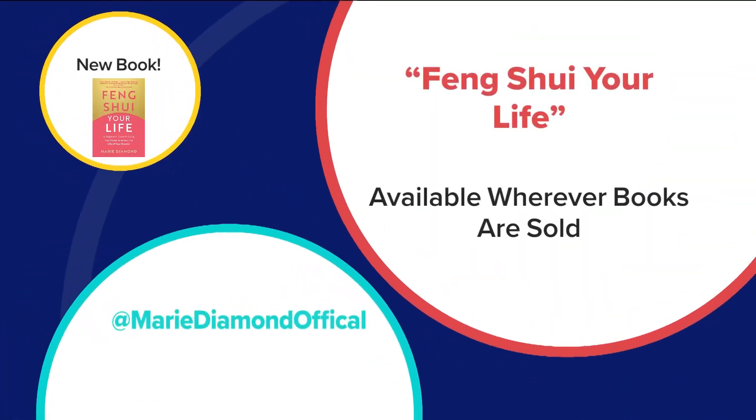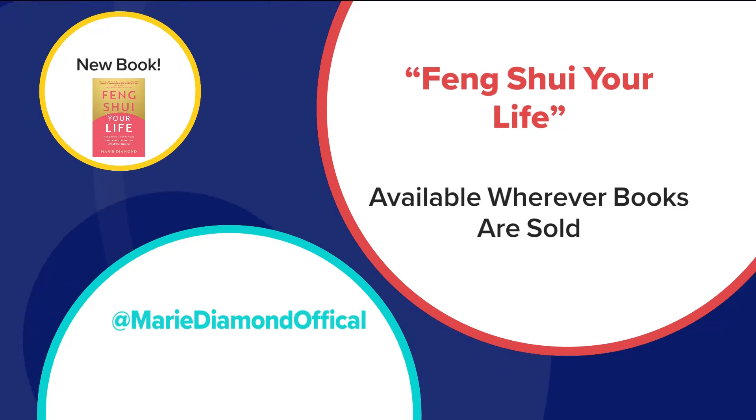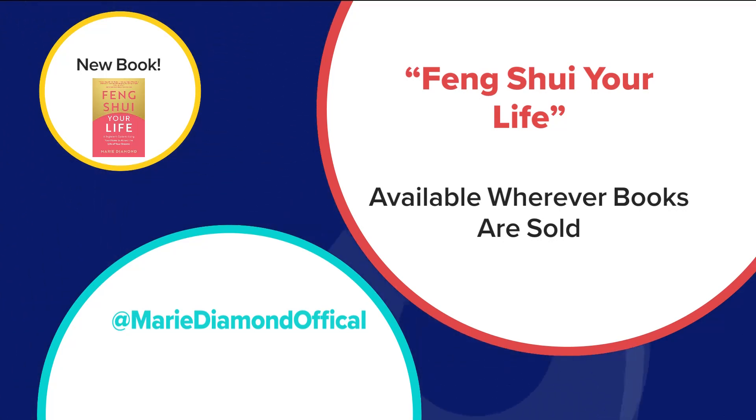For more tips from Marie, check out her new book, 'Feng Shui Your Life.' You can get this wherever books are sold, and you can also connect with her on social media. Her handle is Marie Diamond Official.